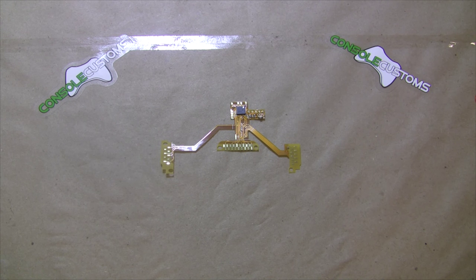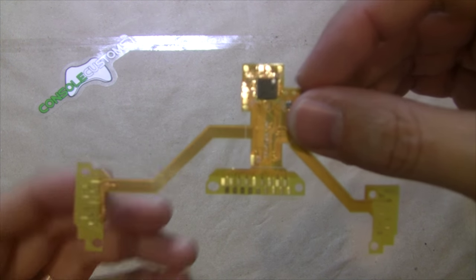Hey everybody, this is Chris from Console Customs. Today I'm going to take you through the installation of our new Truefire Flex version 4 mod.